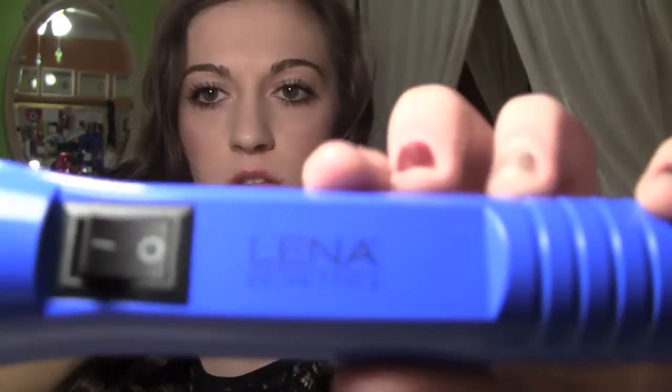For my hair, I'll go ahead and start off. I just curled it with this curler, and it's by Lina Salon Tools. It's my mom's, and I will have this linked in the bottom bar. I did a tutorial on using this and another curling iron, so if you're interested, it's my holiday curls tutorial.